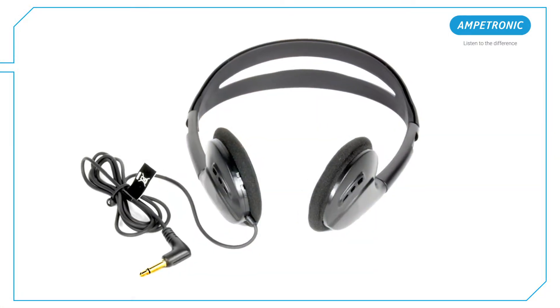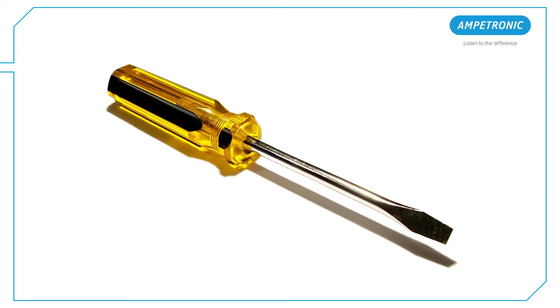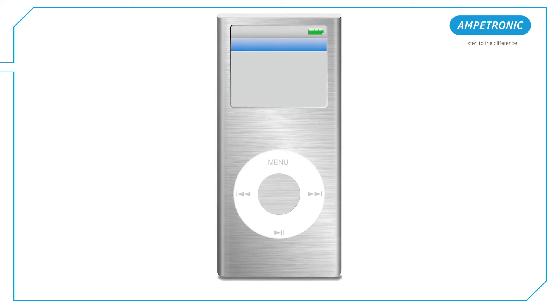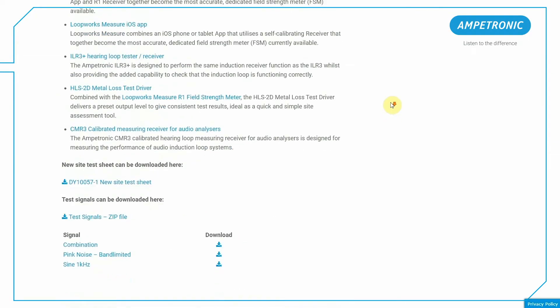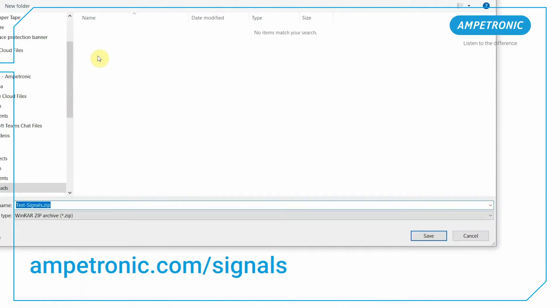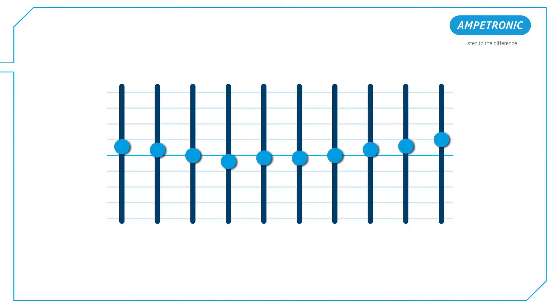The other items you will need are a pair of headphones, a small flat head screwdriver for adjusting the CLD1 controls, and a way of providing test signals into the amplifier. This can be an MP3 player with the correct test tones downloaded from Ampetronic.com/signals. Just make sure you have no EQ set on the playback device which could affect the readings.